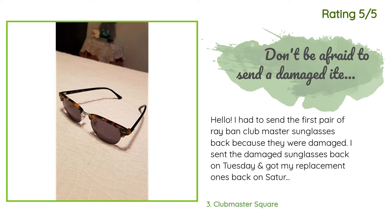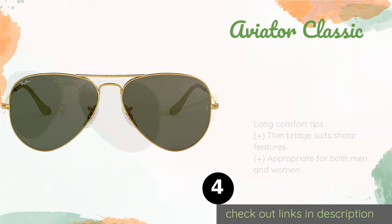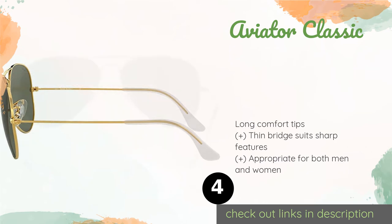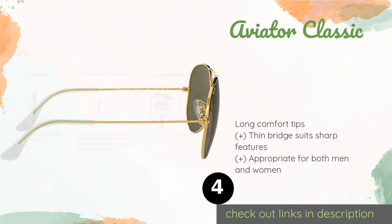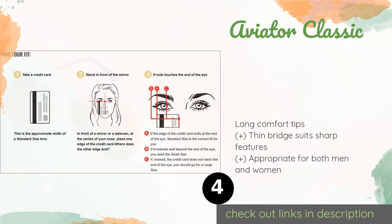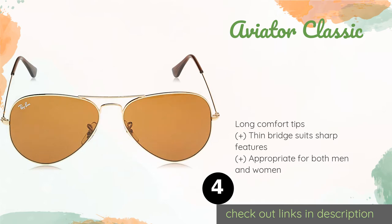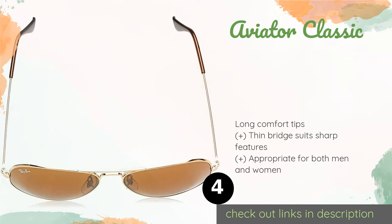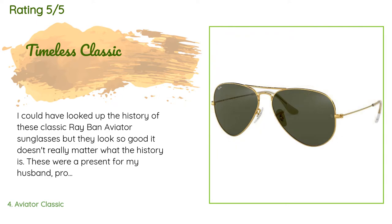The next one is the Aviator Classic. The company has been making the iconic Aviator Classic since the 1950s and they are still among their most popular offerings. Perhaps seeing celebrities like Tom Cruise in a pair has something to do with that, but in any case most people look good in them. The price is around $153. Check out the product link in the YouTube description below. This product is rated 4.6 stars from 4,503 customer reviews.